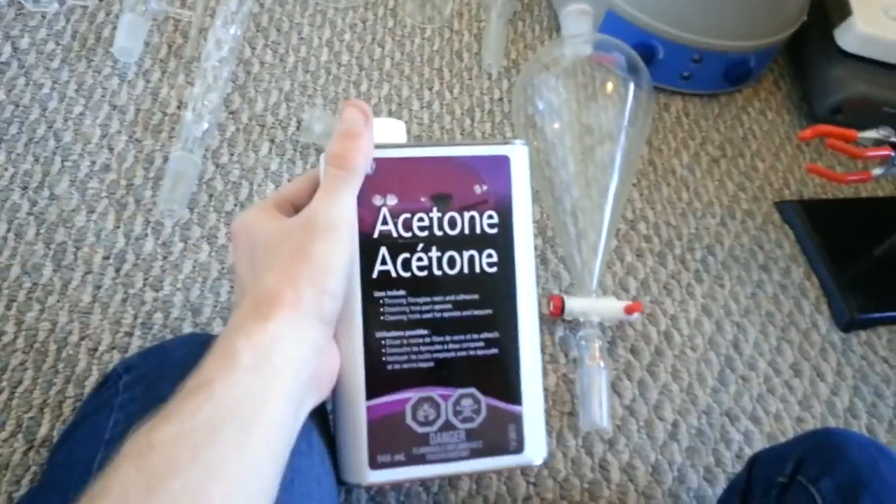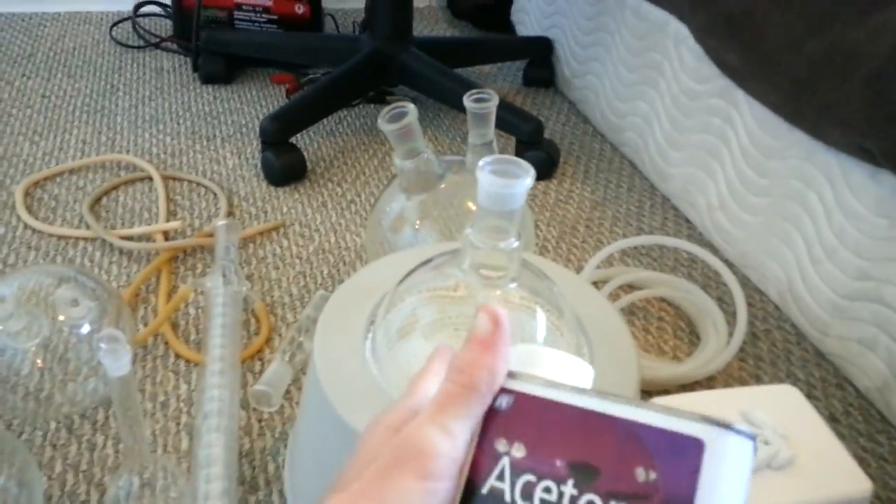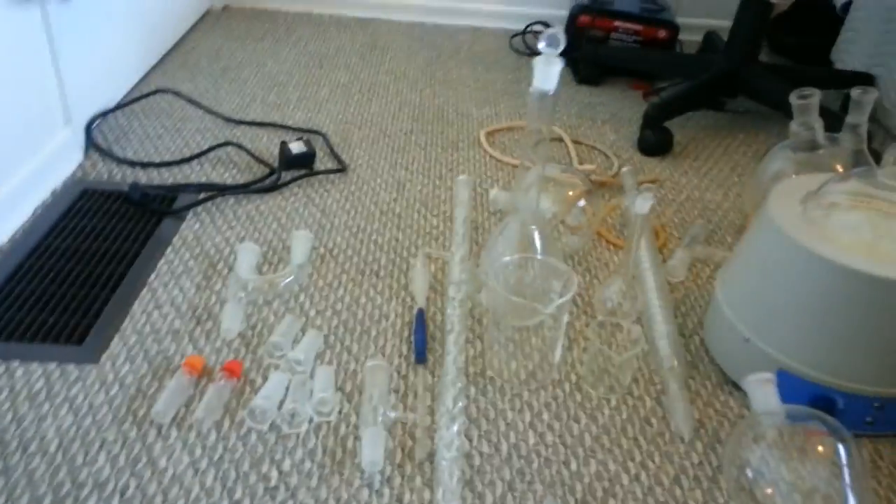Acetone: go to Home Depot or any hardware store and you can get acetone. It is indispensable for cleaning the grease off of the glass joints and for cleaning stuff out of the inside of the round bottom flasks. This was about $9 and should last me a while. Get that — it's good to have.